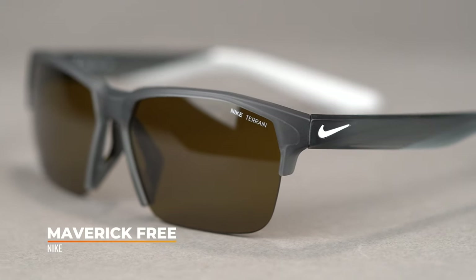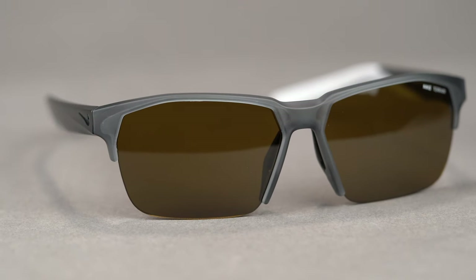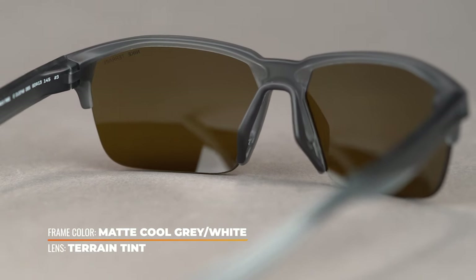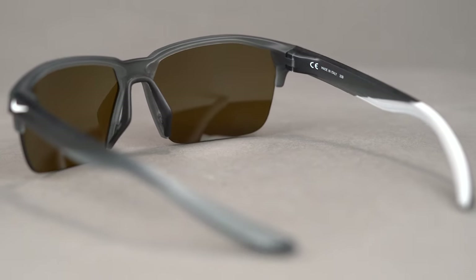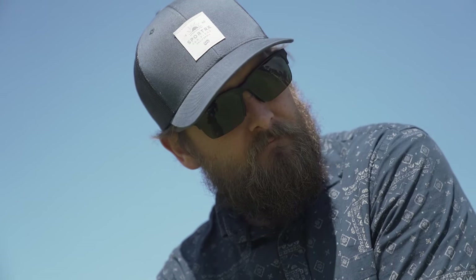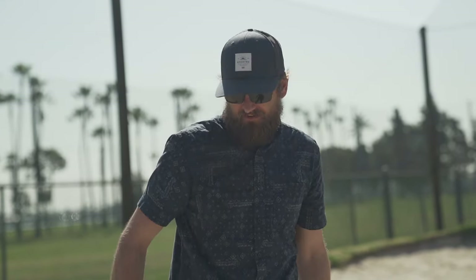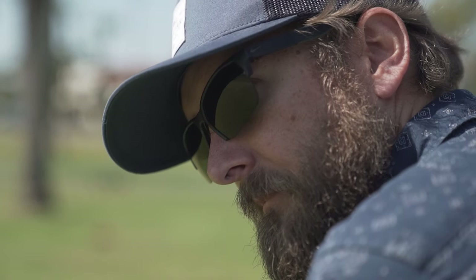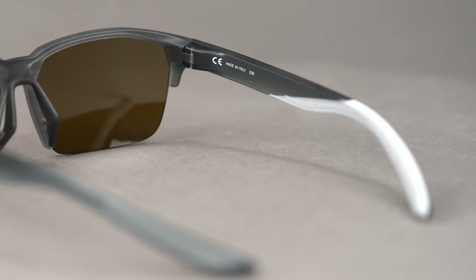Last but not least, we have the Maverick Free — a Nike frame, part of the Maverick family. The 'Free' means there's no frame on the bottom — another semi-rimless, interchangeable option, and crazy lightweight. It's a hybrid design: an amazing all-around pair but with more sport features than a typical lifestyle frame. It has a flatter lens profile, which is uncommon with a semi-rimless design — not many options are flat lens, semi-rimless, and interchangeable at the same time. That flat profile also helps with RX ability. Nike built in sport-minded features: very lightweight, immensely flexible especially in the temples, though not very adjustable.